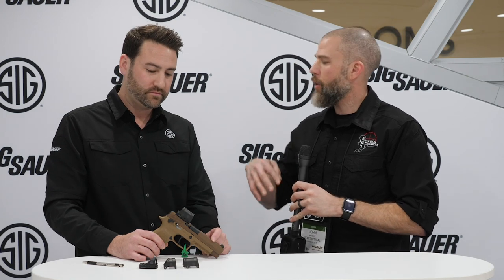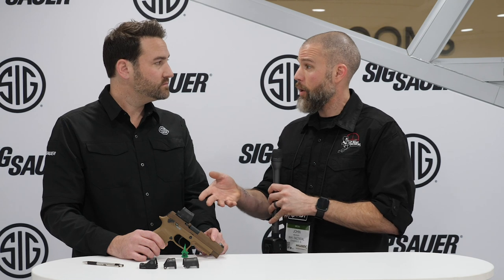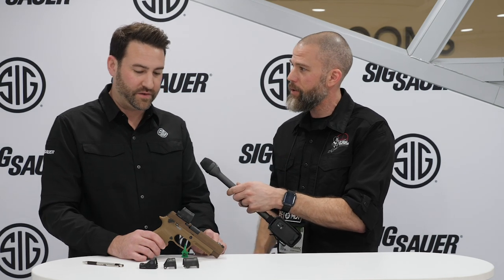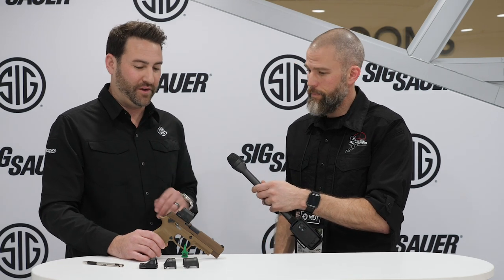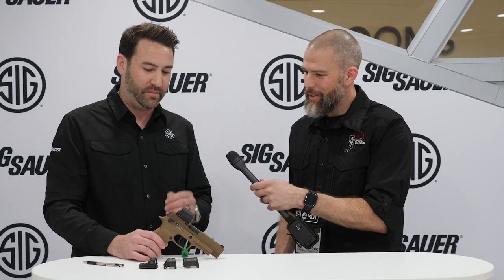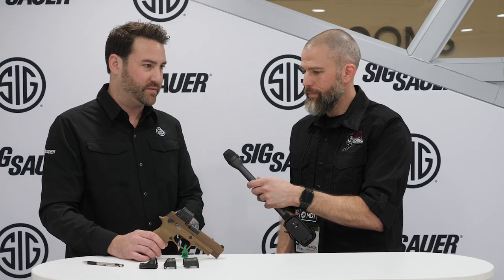I noticed the Romeo 2 doesn't have the H or T designations like your other optics, but it definitely looks like it was designed for professional law enforcement or military use. Yeah, absolutely. Our other reflex sights will stand up to anything you can put them through on a pistol, but this will stand up to anything you can put it through on or off the pistol — on the ground, whatever — this is meant for that professional user. We're very excited to get it in the hands of people that can put it through some serious situations.